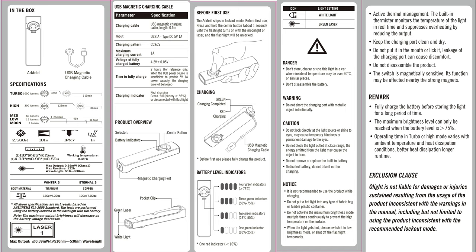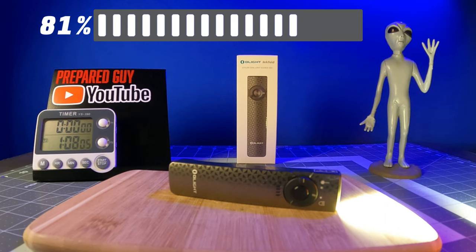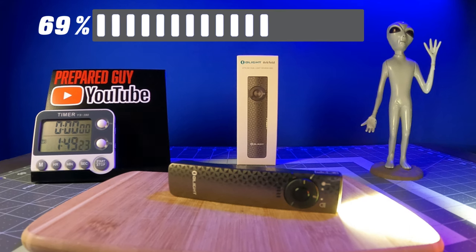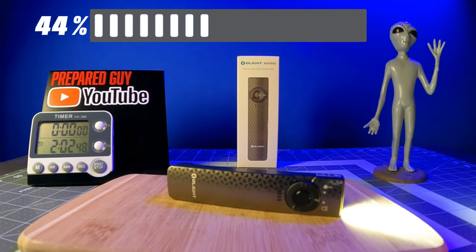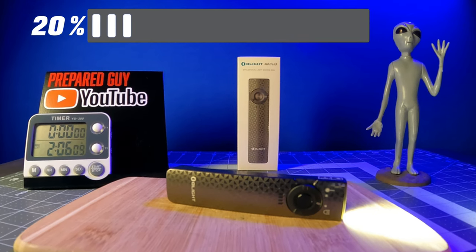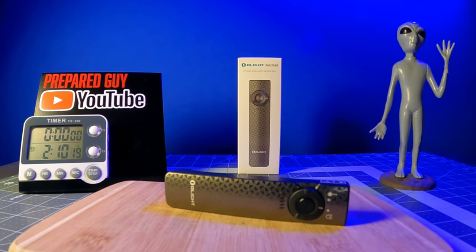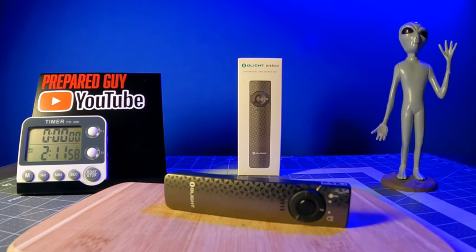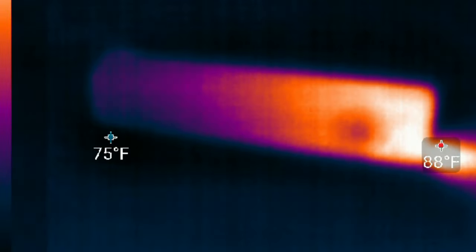I'll leave the tech specs from the manual on the screen now, so pause the video here to see those details. During my runtime test starting at the 1000 lumen turbo mode, the Archveld's output stepped down to 700 lumens after about 3 minutes of use and then ran at 700 lumens for an additional 2 hours before stepping down to the 240 lumen mode for about 8 minutes before the battery became completely depleted, for a total runtime of 2 hours and 8 minutes.